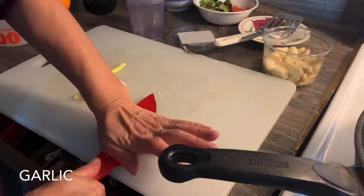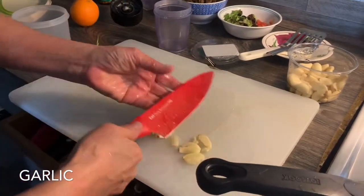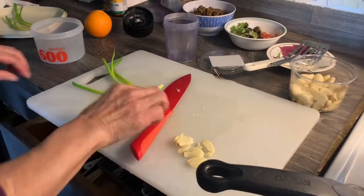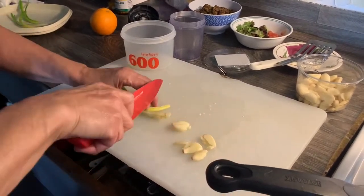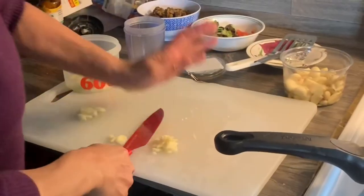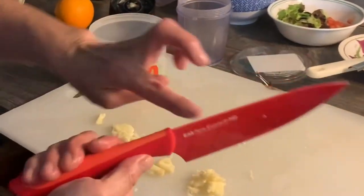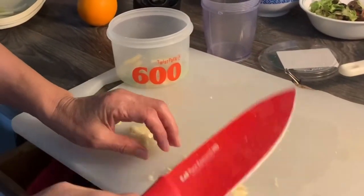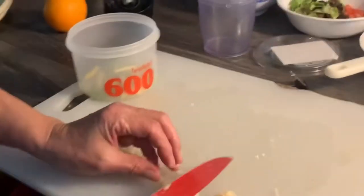Your second key ingredient and seasoning is going to be fresh garlic. You're going to want to crush it and mince it — and you can do it either way, but one way lets you do it faster.